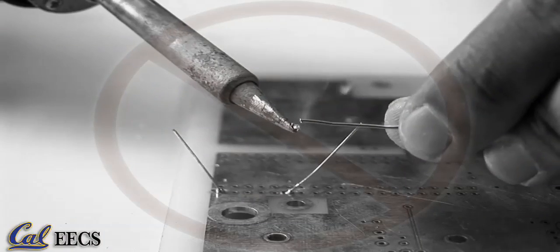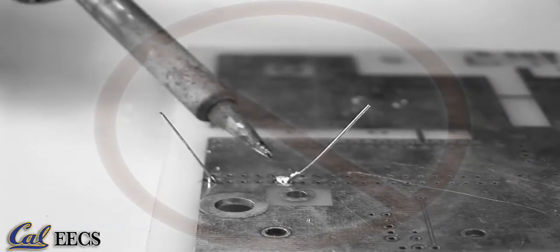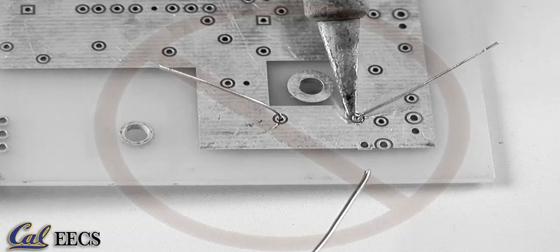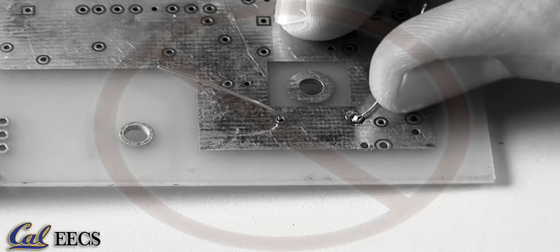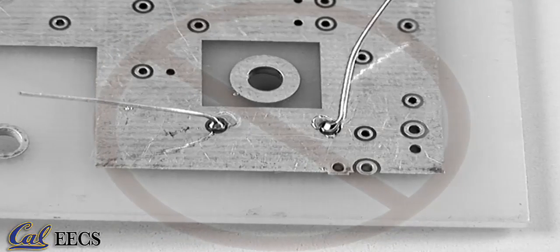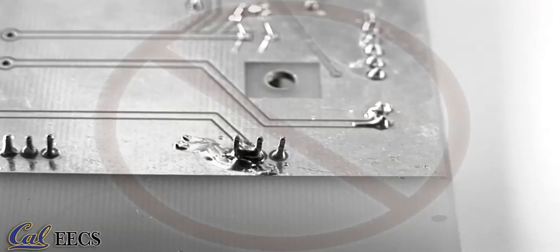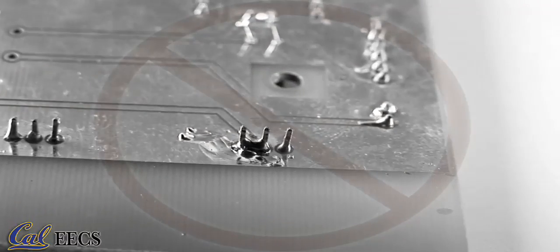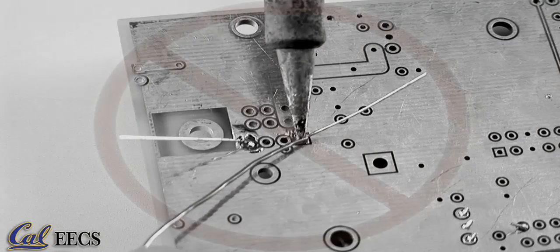Soldering looks pretty easy, but it does require some practice and attention. Here are some general tips. Do not apply solder to the iron first and then try to scrape it off on the joint — this will not make a reliable connection. Make sure to hold the component steady until the solder dries completely. If the component moves before the solder is dry, you will get what's called a cold joint, which does not allow good electrical contact and could prevent your circuit from working properly. Cold joints look grainy, dull gray, rounded, or brittle. Do not let excess solder connect two joints on the board, as this may cause a short circuit. Beginner solderers tend to use too much solder and heat the joint for too long.